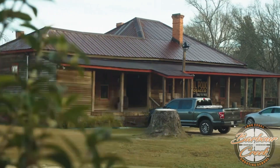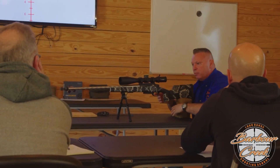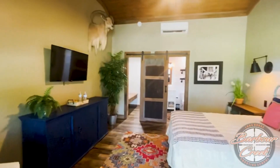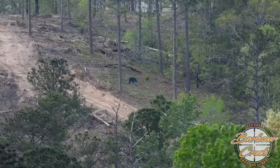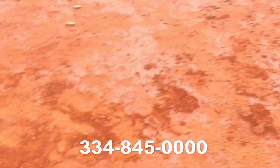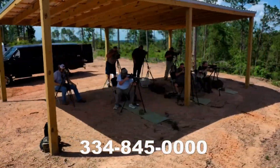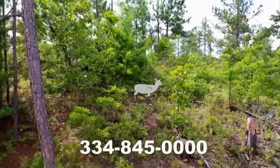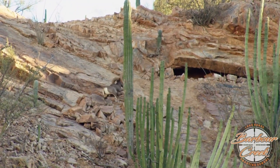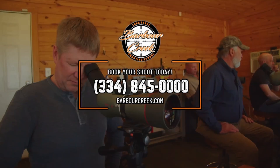Howdy everybody, Keith Warren here for Barber Creek — America's premier long-range hunting and shooting school. Barber Creek is home to one of America's top long-range instructors and life-size animal targets out to a thousand yards. Enjoy a climate-controlled classroom, shoot house, luxurious lodging, and four-course meals as you train. Our Level 2 Master Course puts you in real hunting positions off a tripod, bipod, and backpack, with 25 life-size animal targets from 340 to 1,670 yards across six stations. You'll become confident shooting at angles, reading wind and terrain, and shooting across valleys. Contact Barber Creek at 334-845-0000.